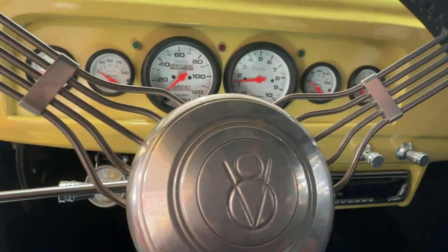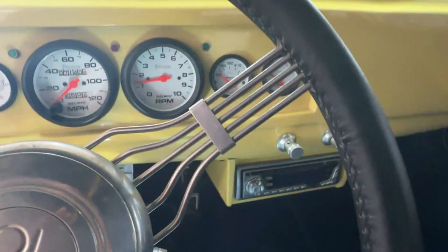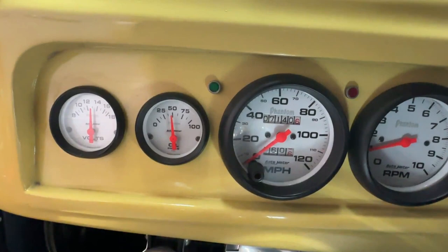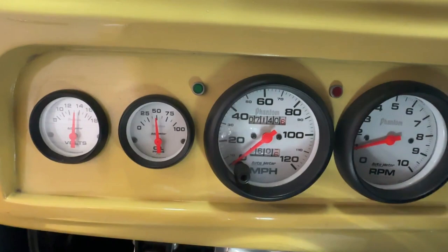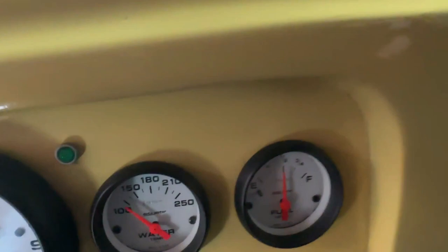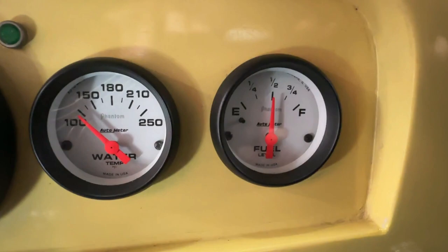Let's grab the key. I've been giving it two pumps before starting it — that seems to be just right for this car — and then a turn. Great cold start! You can see the amps are working fine, oil pressure looks good. Give a little rev — yep, oil pressure's good, the tachometer works obviously.